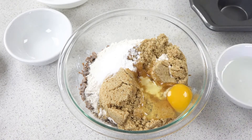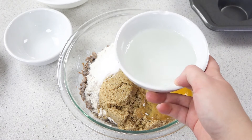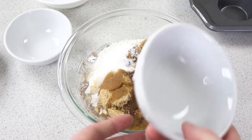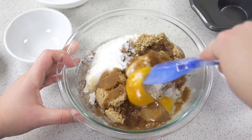Then pour in an egg and a third cup of coconut oil — I've just popped this in the microwave for about 45 seconds to melt it — and just stir this all together.